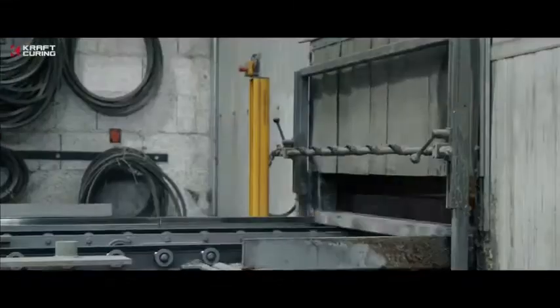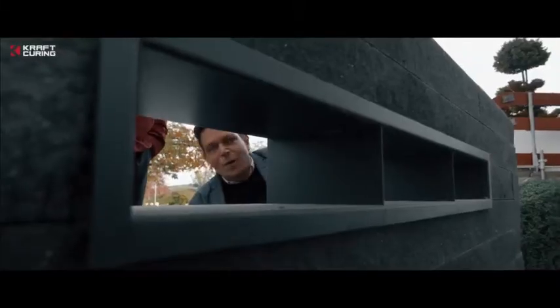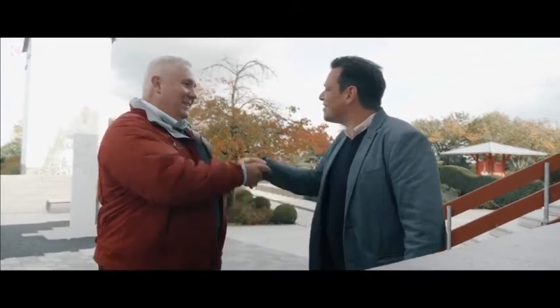Dennis has learned a lot today. At Gottelmann, he learned that Quadrix saves time and money. The pavers have a higher, more consistent quality and can be delivered earlier than usual. So Michael, we are standing here in the show garden. Honestly, if I were a paver, I would be proud to have been produced at Gottelmann and cured by the Quadrix system. If I need more information, how do I find it? You can find it at www.kraftcuring.com. Thank you — it was very interesting. Thank you.